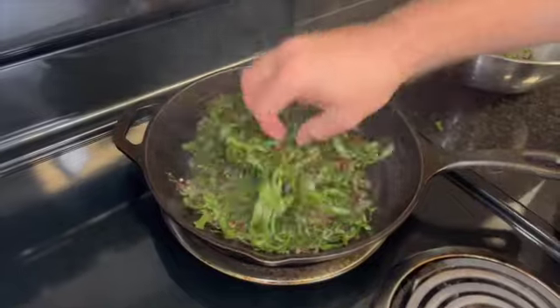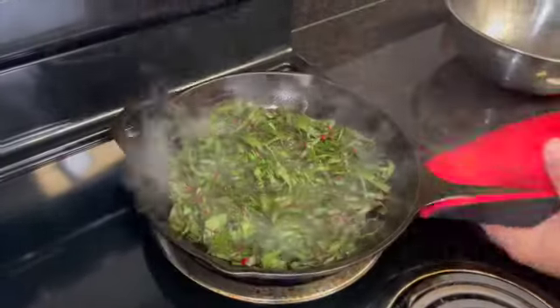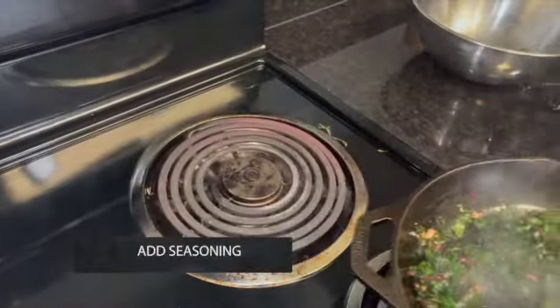Once the Swiss chard is added, immediately stir with your tongs. Like garlic, the Swiss chard will cook quickly. Once it has wilted, pull the pan off the stove and season the greens with salt.